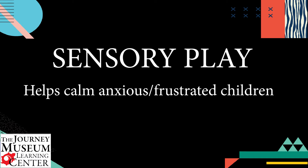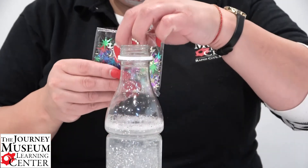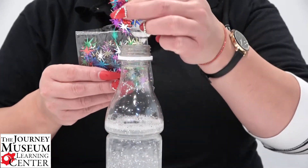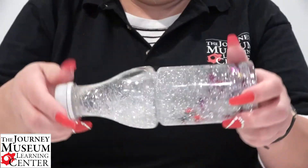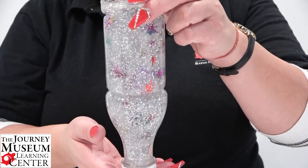Sensory play is also awesome for calming an anxious or really frustrated child. You can make these sensory bottles any kind of way you want, as long as the child making them also has an attachment towards feeling safe with the bottle they're making.